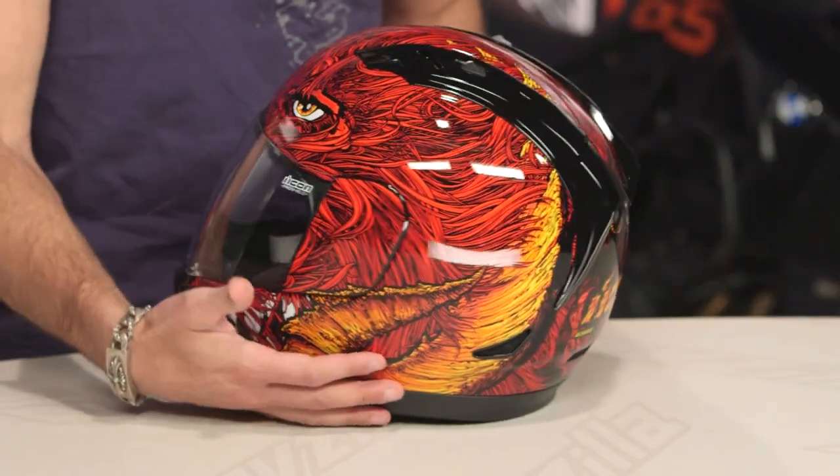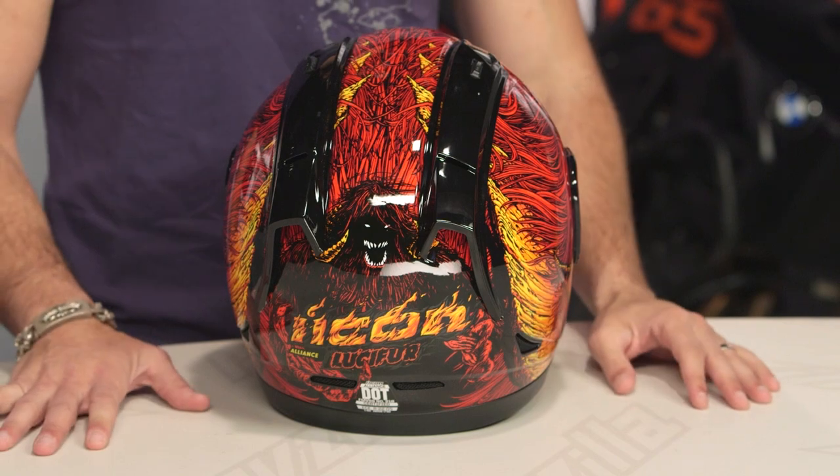L-U-C-I-F, you are Lucifer — the devil meets Animal from the Muppets. Yes, Icon, you went there. Actually, all naming puns aside — turbo puns if you must know — I actually really dig this graphic.